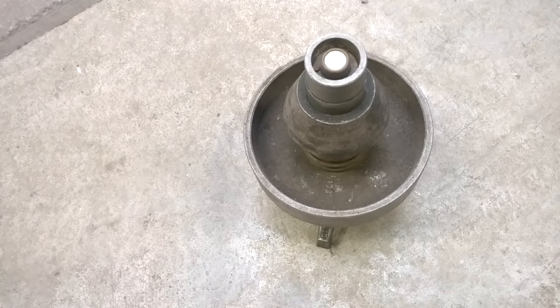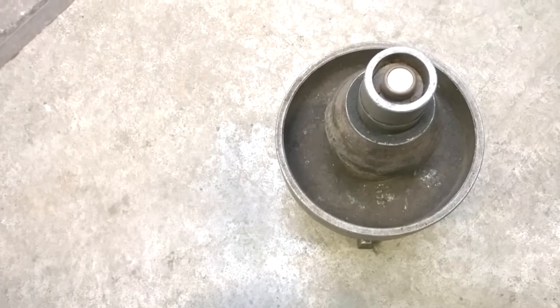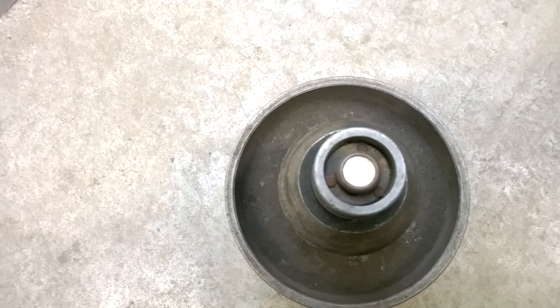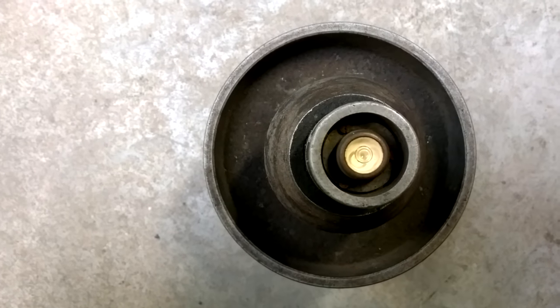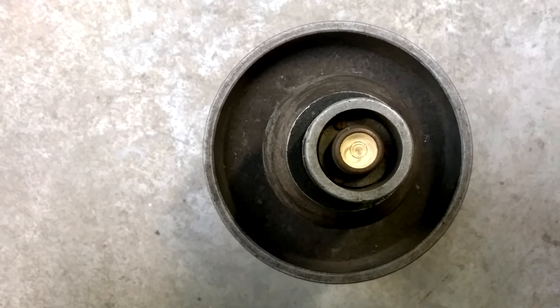To start off, make sure you have a completely flat surface and that the bullseye bubble level is right in the center. As you can see, our starting position has the bullseye bubble level right in the center.